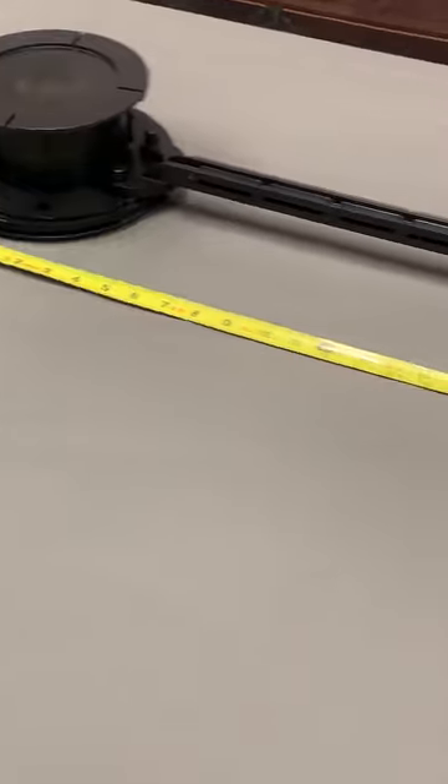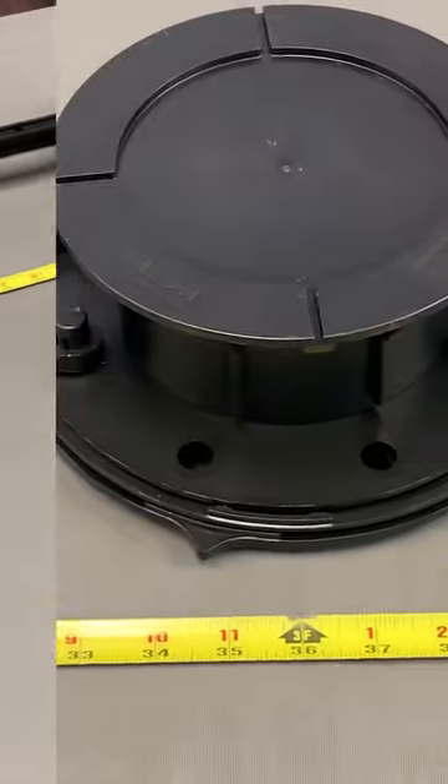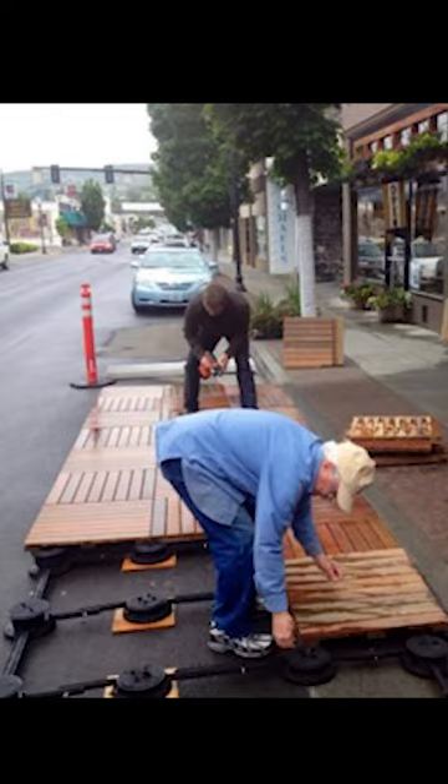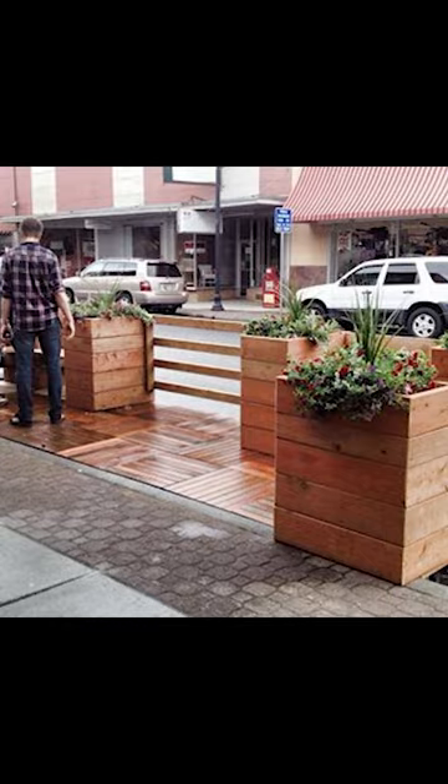Bison bracing can be installed on four sides of each pedestal to unify any pedestal grid with up to 36-inch spacing, providing strength and stability for applications ranging from pop-up parks to seismic installations.